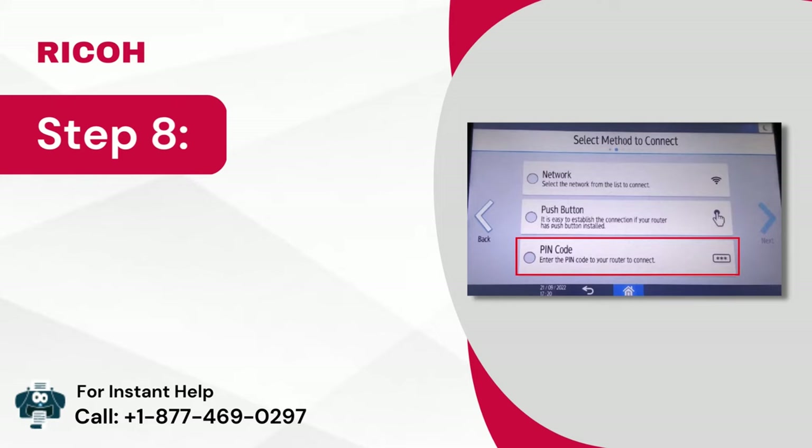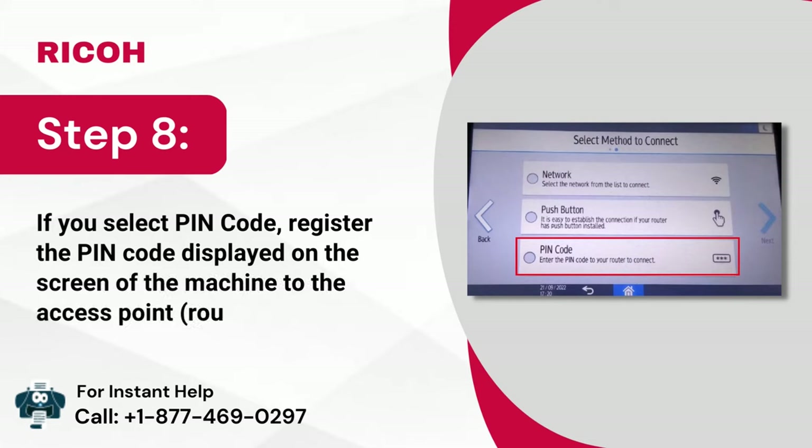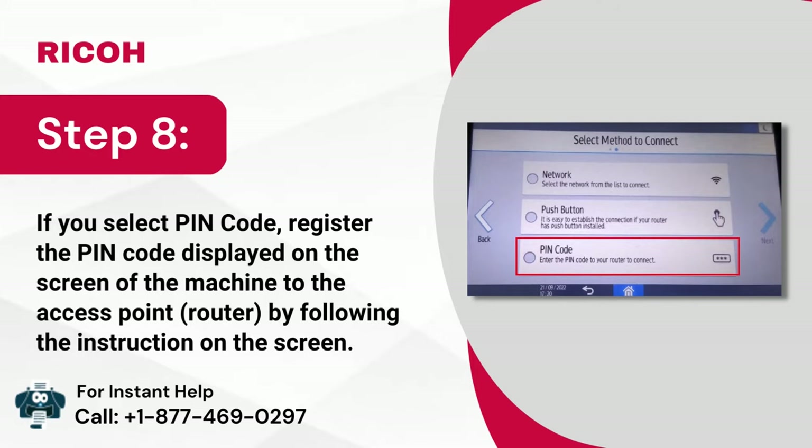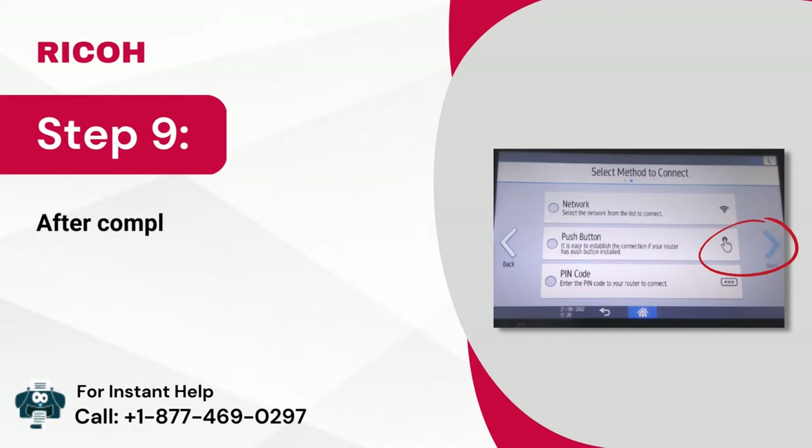Step 8: If you select PIN code, register the PIN code displayed on the screen of the machine to the access point or router by following the instructions on the screen. Step 9: After completing the configuration, click on next.